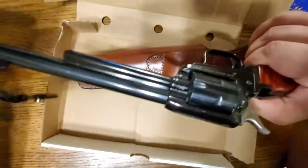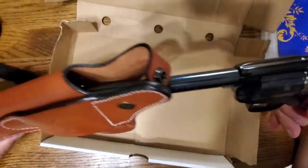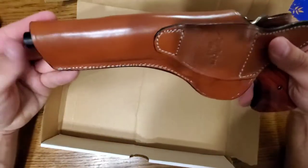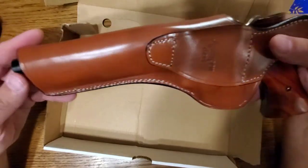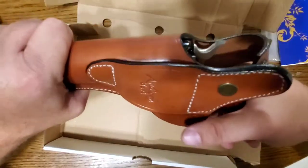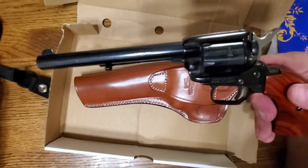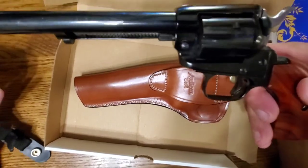Let's see if it fits. This is just a little Heritage .22 — it's a six-and-a-half inch barrel, single action. The barrel sticks out a little bit on this one, but it does fit. It's a little tight but fits fairly well — actually fits pretty good.